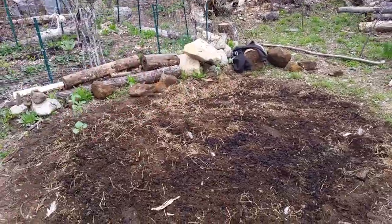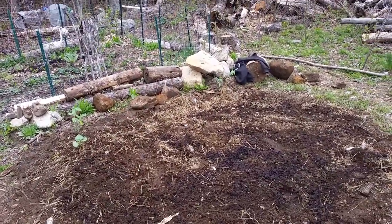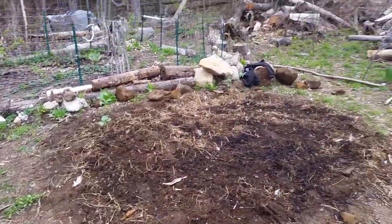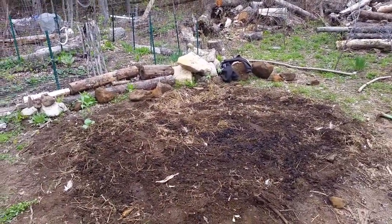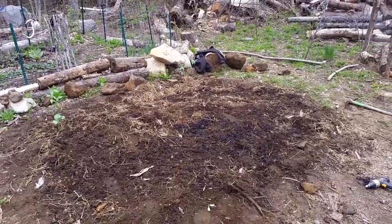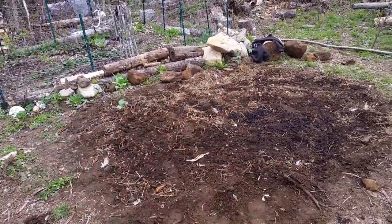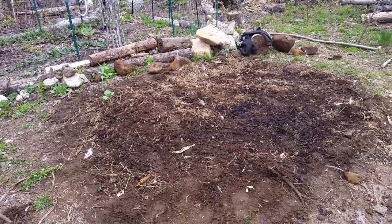We dug more with a grading rake and made it semi-flat. We're not looking for a perfectly level, flat surface. The soil is a really good texture and it's porous enough that any rain that falls on it should just seep right in and not run off where it's sloping.